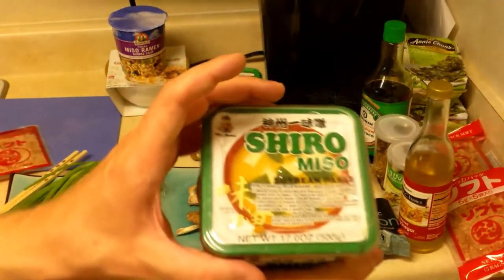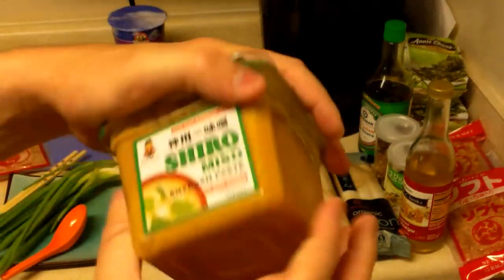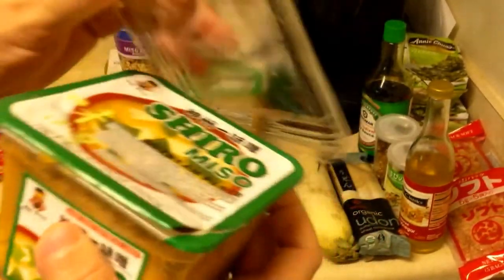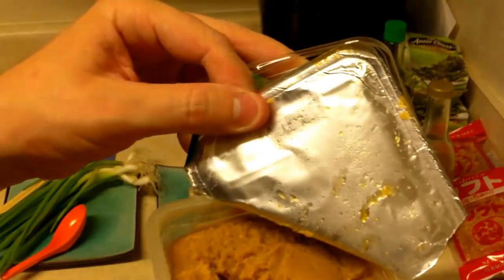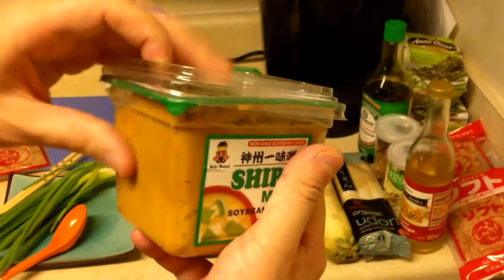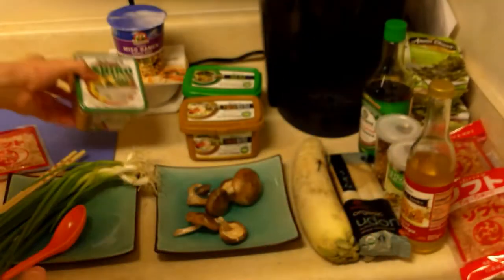There are at least two major types and then probably hundreds of smaller types. There's shiro miso — shiro miso is kind of a light, white colored miso. This is usually used in soups. Oh god, this smells so good. I open this up in the room and the room starts smelling like miso. My mouth waters.